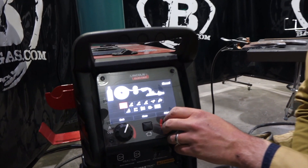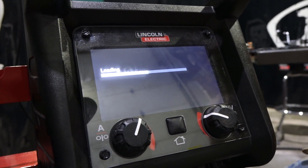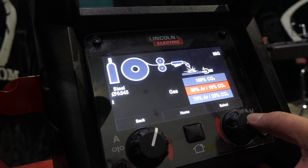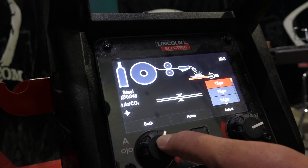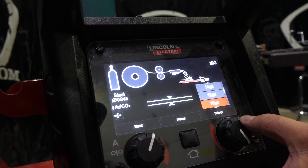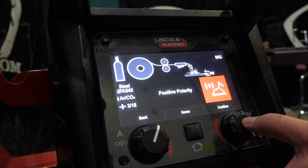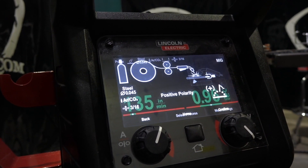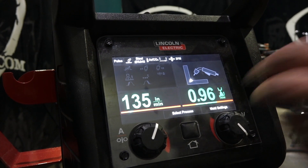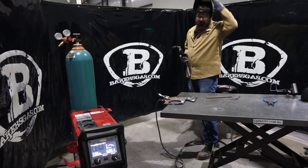We're going to try Pulse MIG. So we're going to go over to the Pulse MIG setting, or just the MIG Synergic setting. We're going to pick steel. We're running 045 wire. We're running 90-10 gas. We're going to Pulse and click on that. We got some 3/16ths positive. Now we're just going to run the recommended settings. So this is arc length, or trim, and then we got 135 inches a minute. So let's give this a shot and see how it works.